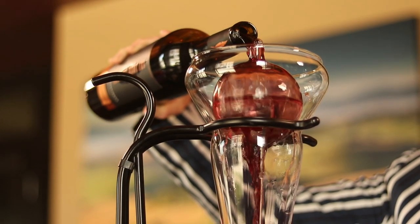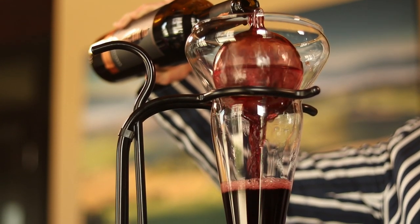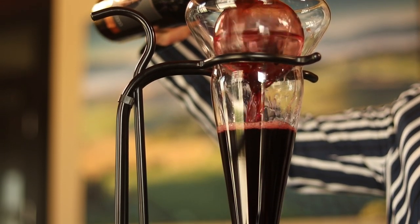So you take your bottle and simply pour it right over that ball. Once again, you can see it's being exposed to the air, and all those flavors are coming out and opening up.